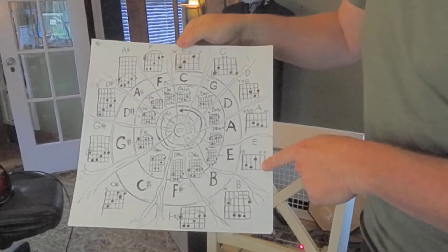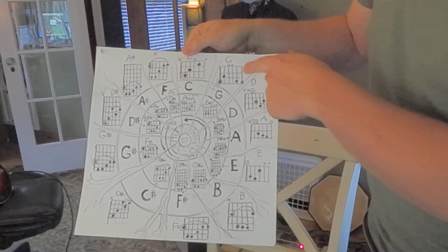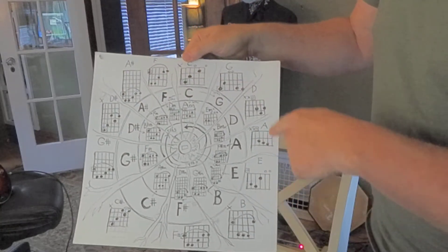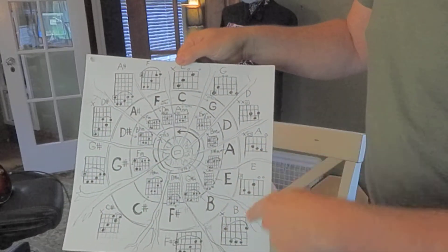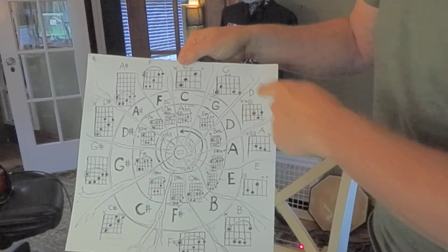So these have open strings: E, A, D, G, C. If you go this way, they're fourths. And if you go this way, they're fifths. And that matters.